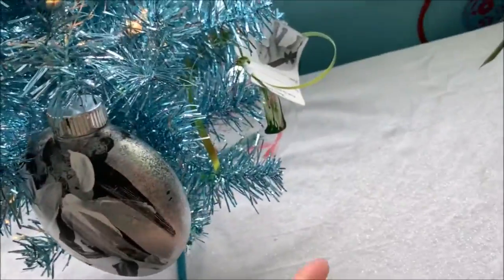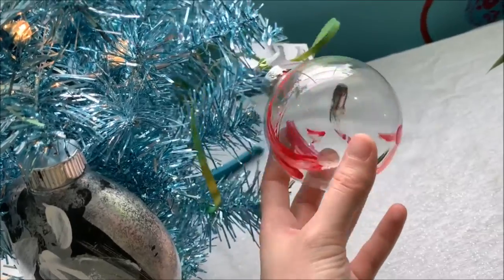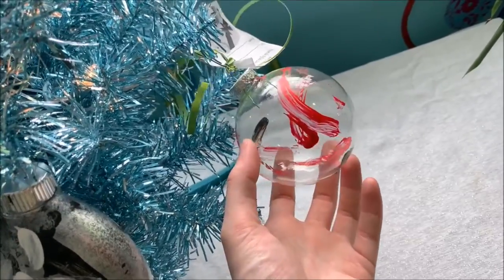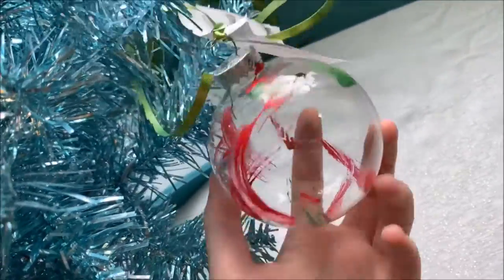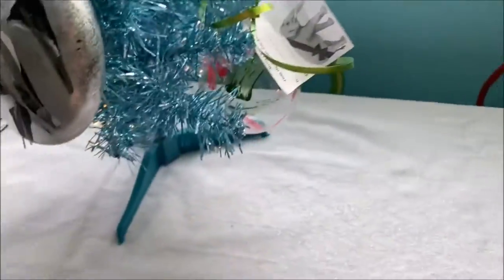So my next one is this one. This was painted by one of the elephants at the zoo. Her name was Sarappa. I do also have a canvas painting from her as well, but now I have an ornament. So red and green — typical Christmas colors. I love that one.